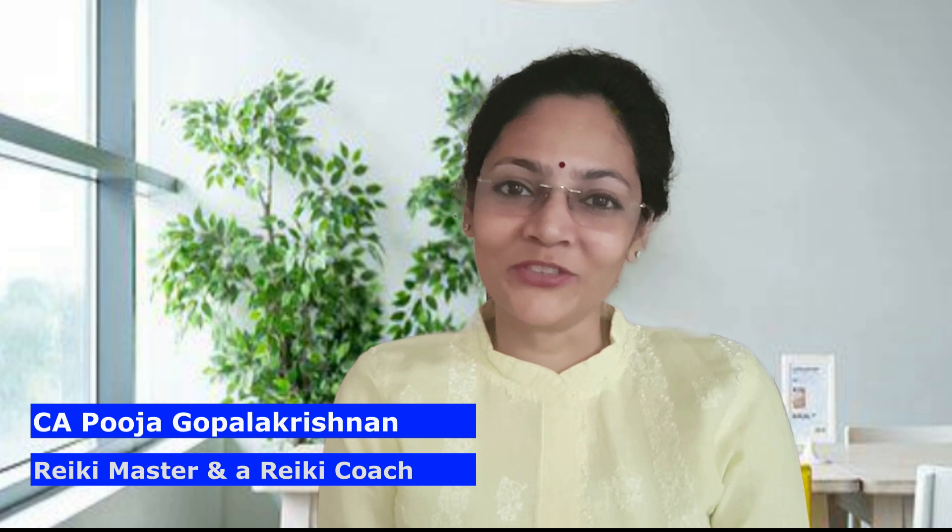Hello, I'm C.A. Pooja Gopalakrishnan, a Reiki master and a Reiki coach. Welcome to my channel, Wellness with Pooja.